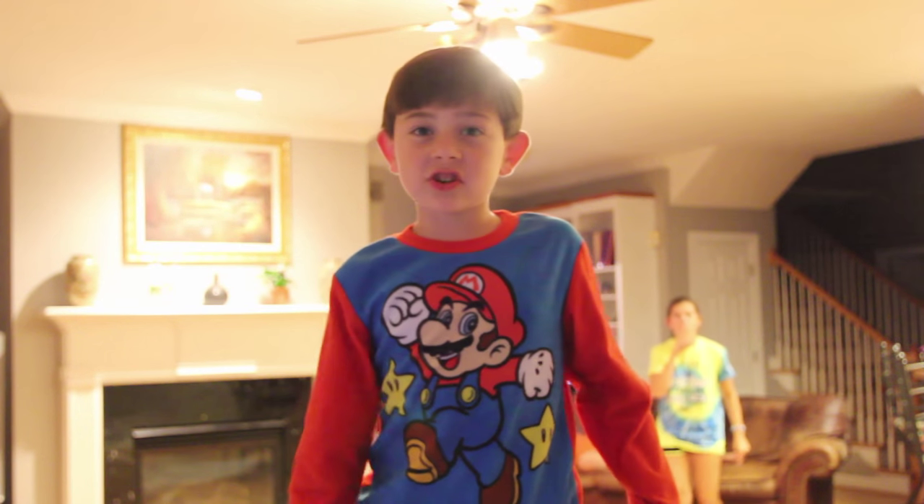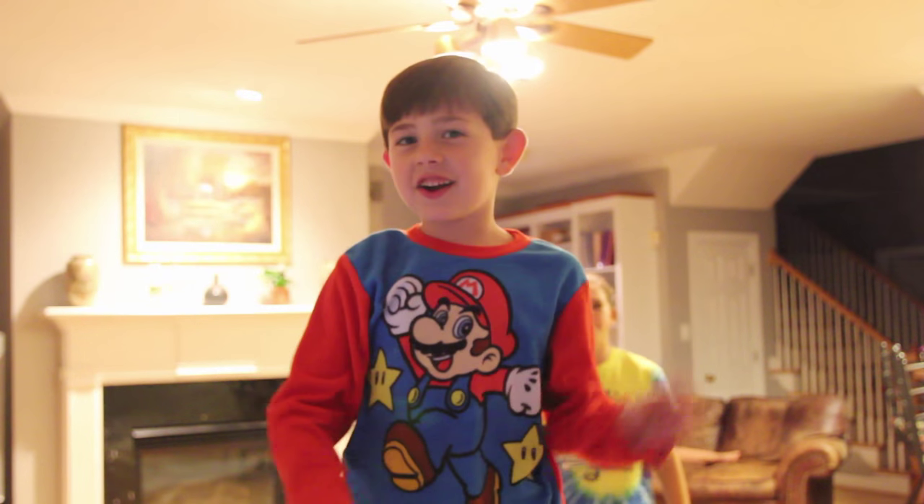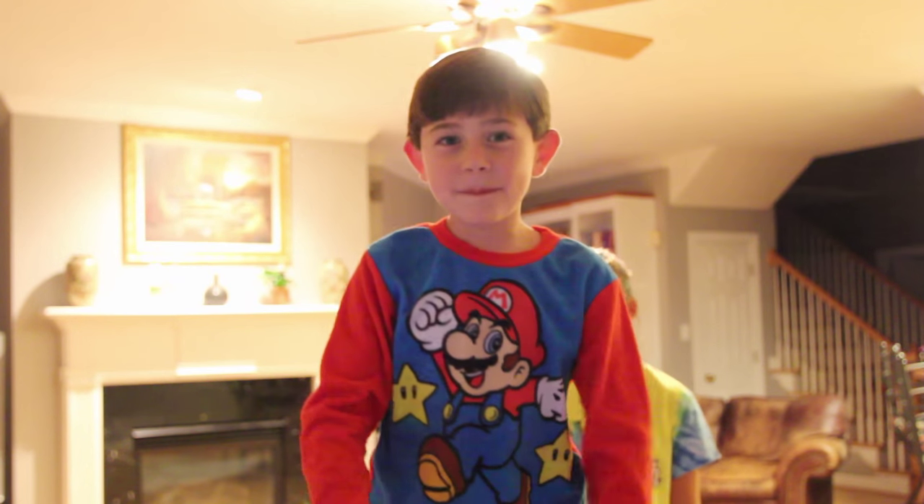Okay guys, that's all for today. Make sure to like, subscribe, follow us on Twitter, Instagram, Facebook, and all that stuff. Share it with your friends also. Bye!